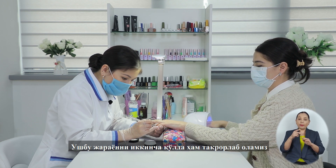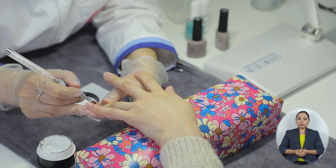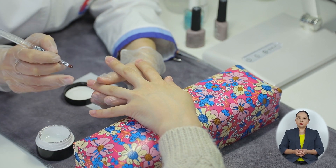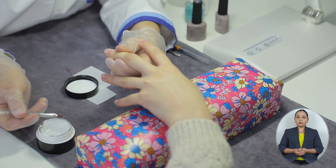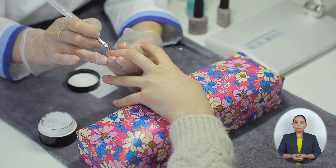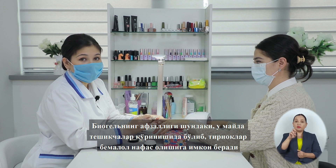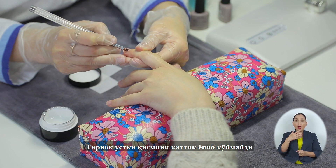Приступаем к следующей руке и такими же движениями проделываем эту же процедуру. Преимущество биогеля состоит в том, что материал имеет пористую поверхность, и это позволяет ногтям дышать, не перекрывая поверхность пластины.